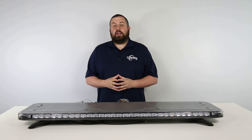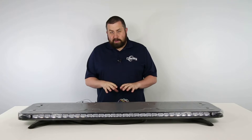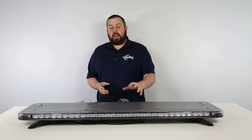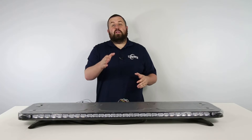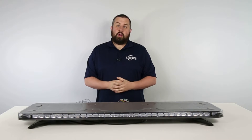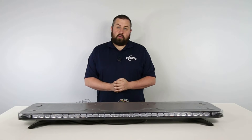Hey everyone, Billy here with Ultra Bright Lights, and welcome back to part 8 of our series where we take a deep dive into the quad converter and its vast number of functions using a Phoenix Quad GPL full-size light bar. If you'd like to see all of the parts, check out our Quad Converter YouTube playlist, which you can find by heading over to our channel or by clicking on the i-card in the top right hand corner.